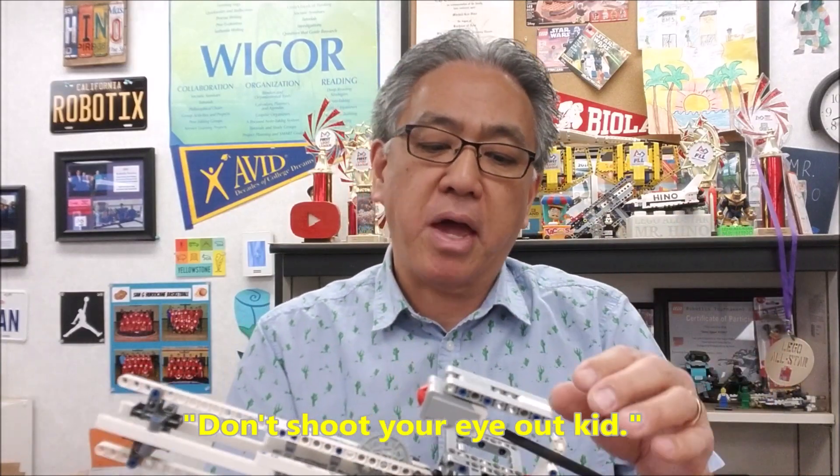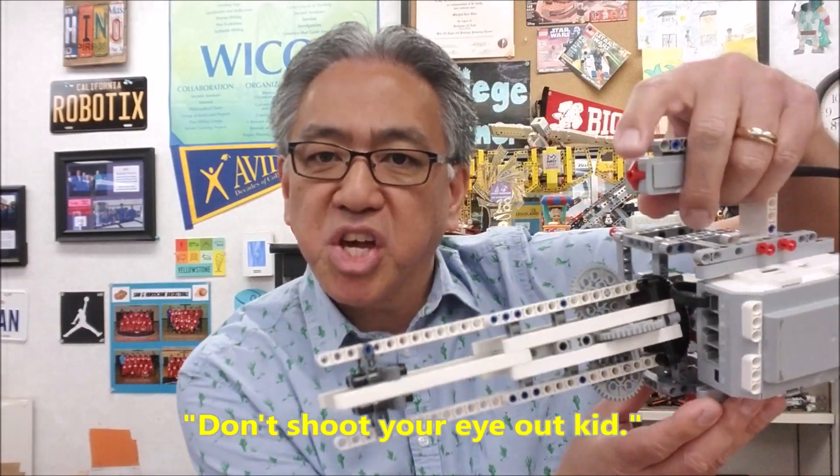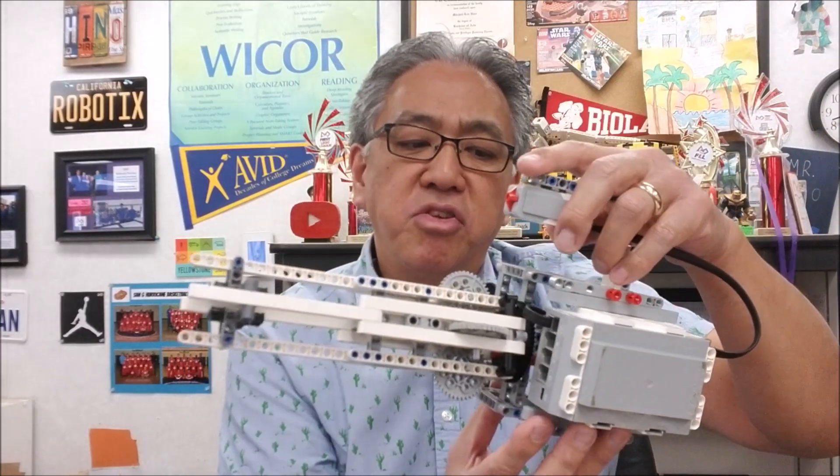You're going to have to be very careful with this, okay? This is going to be using rubber bands, so you always got to be careful with that. But this guy is touch sensor activated. This thing will rotate and shoot rubber bands. It's just amazing. If you guys want to see this mini gun, stay with me.